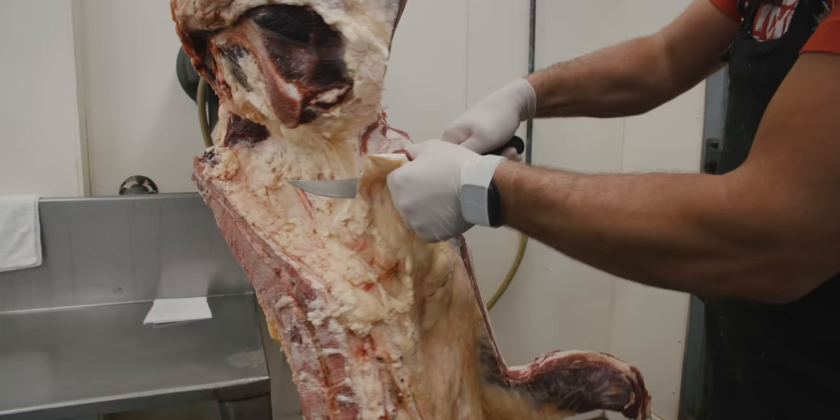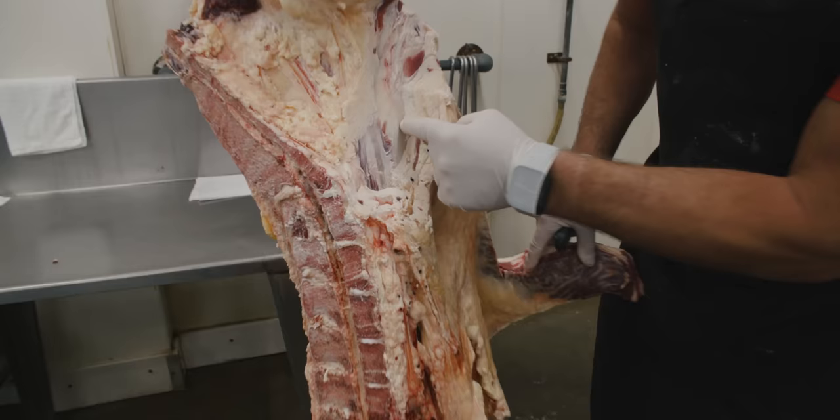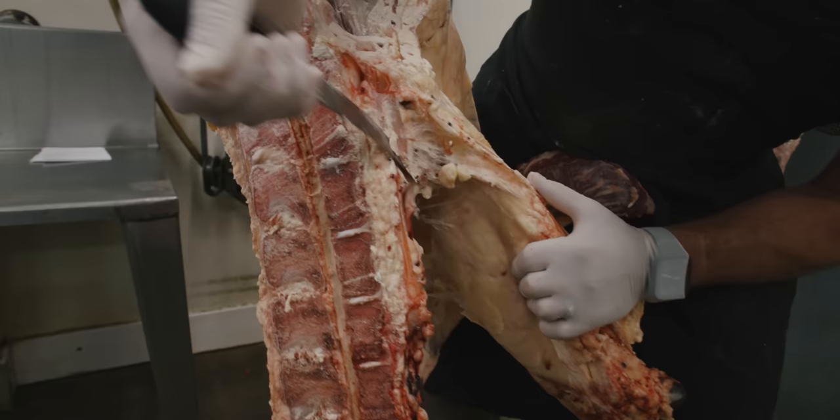We're going to go ahead and remove that. Around here we typically save the kidney for pets, but then we're going to go ahead and get started trimming out this beef suet. You've got to be careful when you trim and remove it, because right behind there is the beef tenderloin and we don't want to cut into that tenderloin.